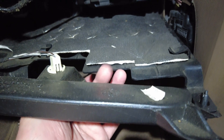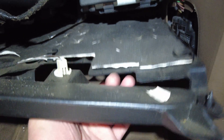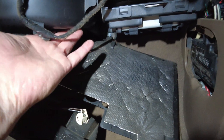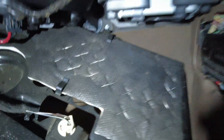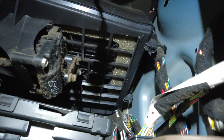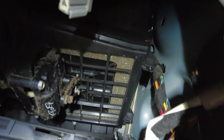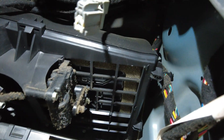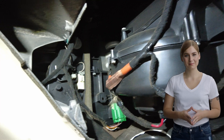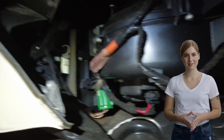They give you a charcoal filter, but look at that gap — that doesn't make any sense. That stud sticking out goes in there, so when you open your inside air that door is going to open and it's supposed to filter through there. Please subscribe and smash that notification bell and have a blessed day.